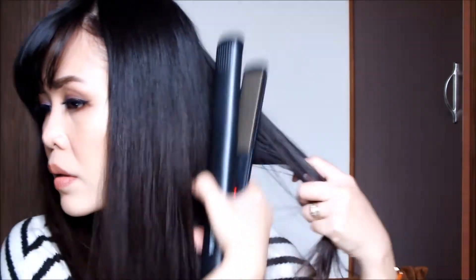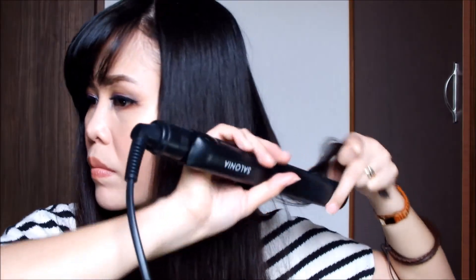Then I'm going to take this flat iron on the lowest setting and style my hair in the direction I want it to be. After that, I'll change the temperature setting to a higher temperature because I'm going to use it to curl my hair, since it's much faster compared to using a curling iron.